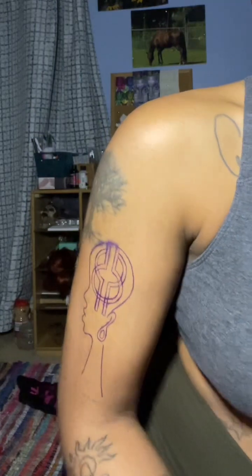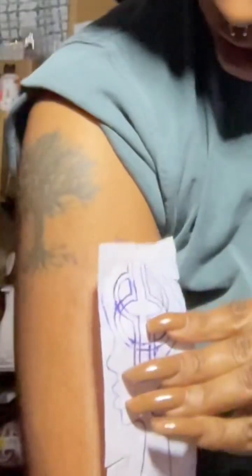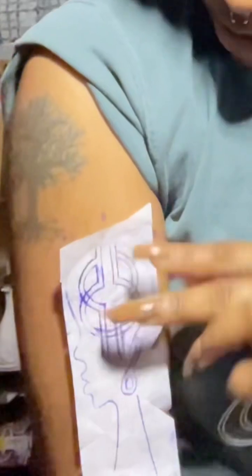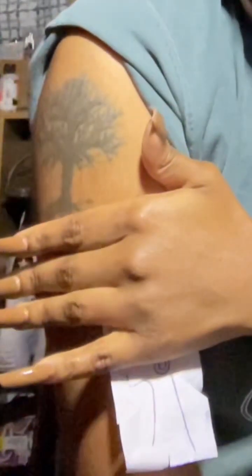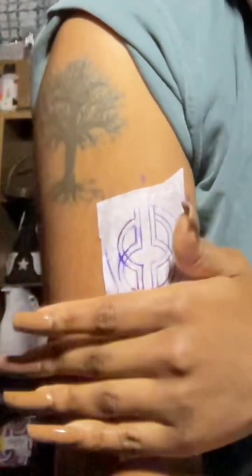So the next day I was able to wash this off really well, and then the next night I redid the stencil. I never re-drew the stencil — this is the same stencil. Shout out to quality materials. I was able to re-place it on my body and I loved it. So here's a time-lapse of me cleaning and setting everything up.